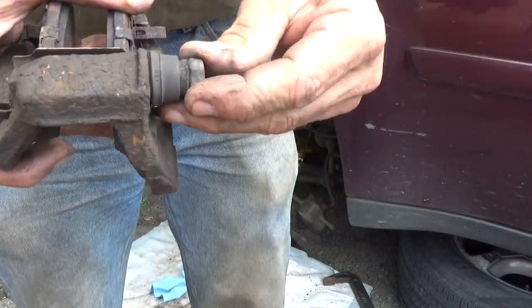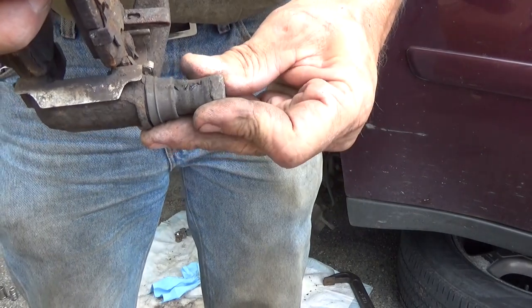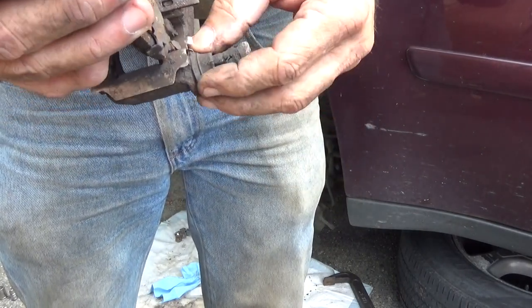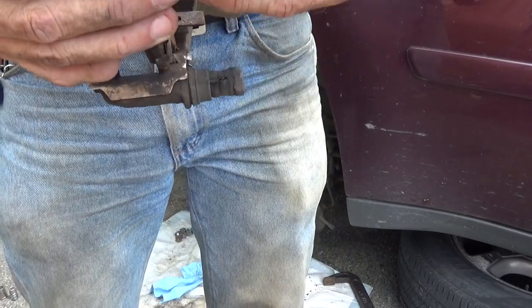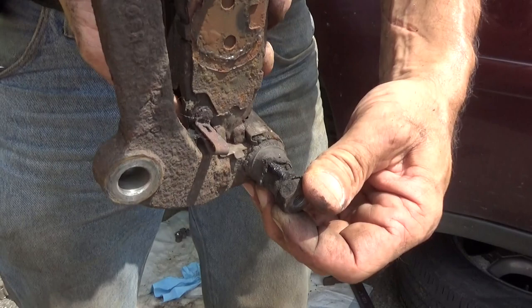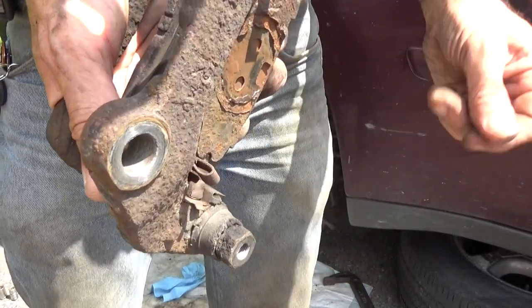What I was talking about with the boot is this right here — see those cracks? That's going to let moisture in and it's going to end up inevitably ruining this. Same thing over on this side — you see the wetness? That's because it's already been leaking the grease. So we're going to have to go get a new boot kit for this.